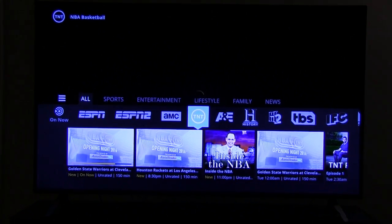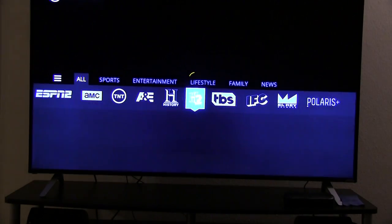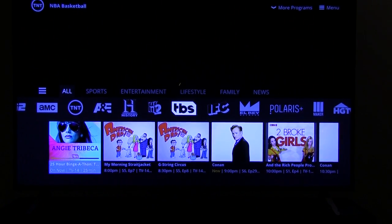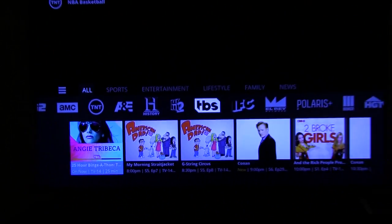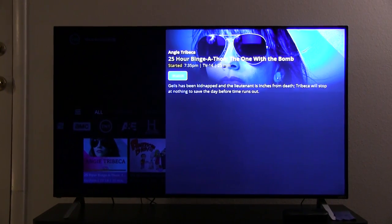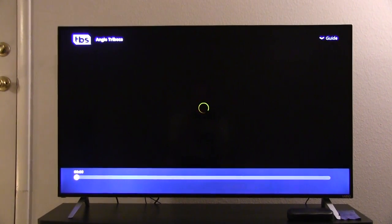But this thing takes so long to load, and then if I want to go to, let's say, watch something on TBS, it's so laggy — it takes forever. And then let's say I wanted to watch what's in progress right now, this show, Angie Toribica, if that's how you pronounce it. I hit the button, say I want to watch that — okay, let's watch. It's lagging, taking forever.